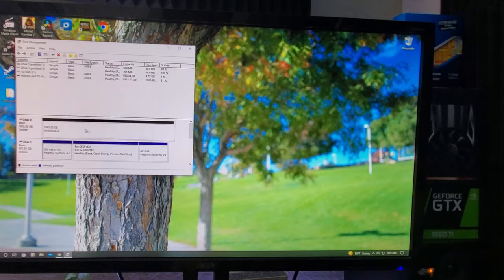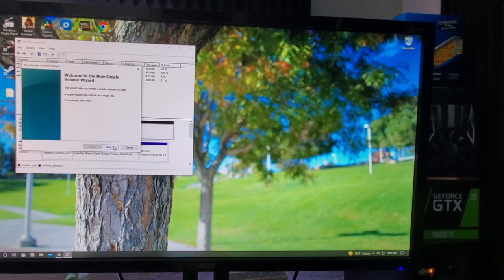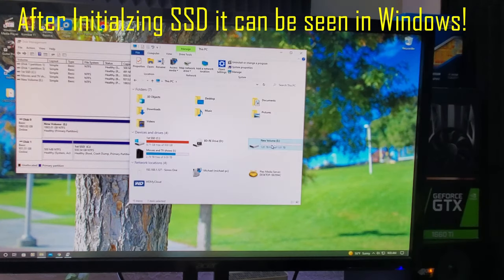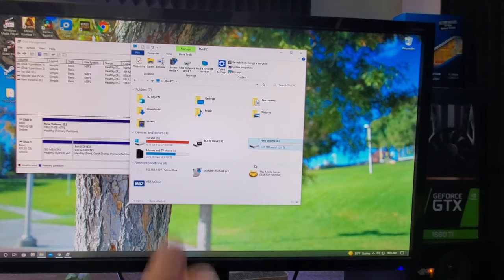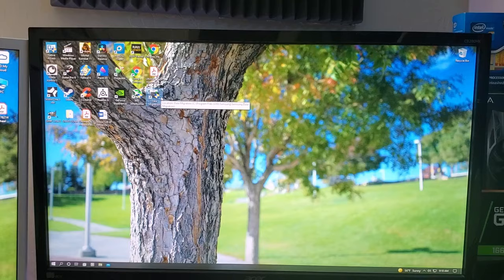You'll see your new SSD is grayed out. Simply right-click it and create a new simple volume. We're going to use the default settings to keep it simple, and now it's initialized and you can see your SSD in Windows. Now it's time to clone the old drive to the new drive — launch Samsung Data Migration software and start the cloning process.